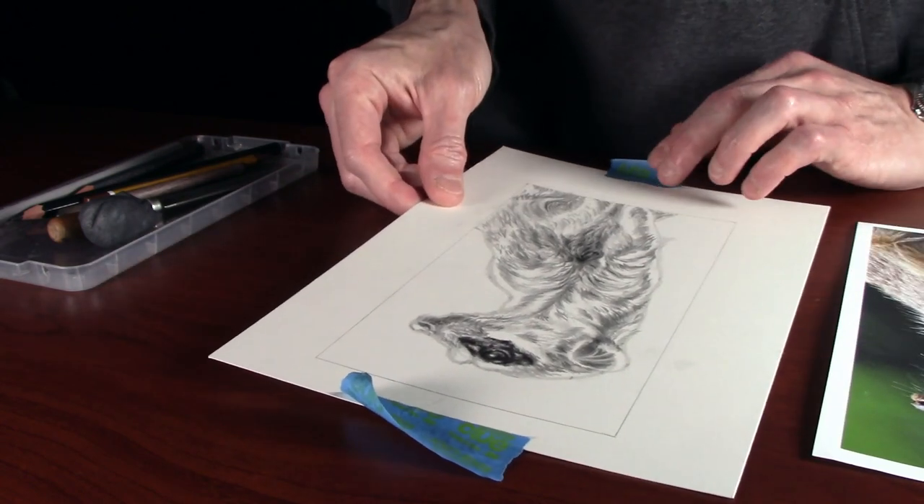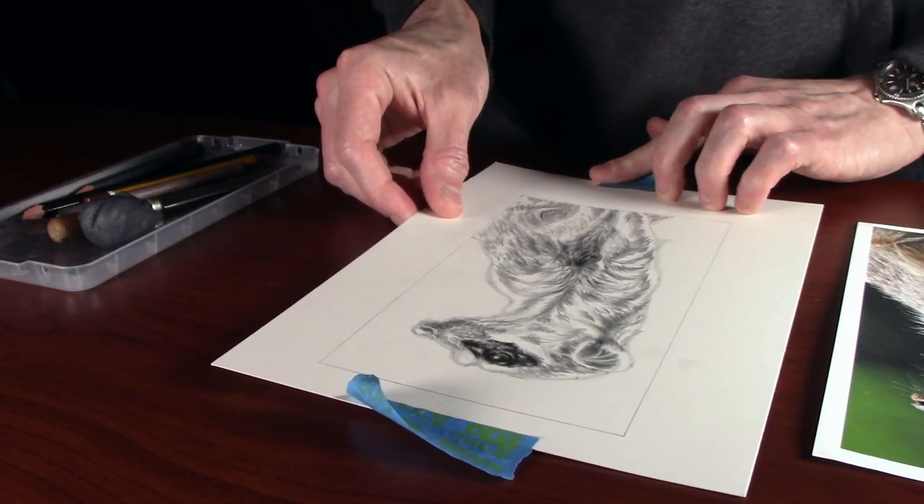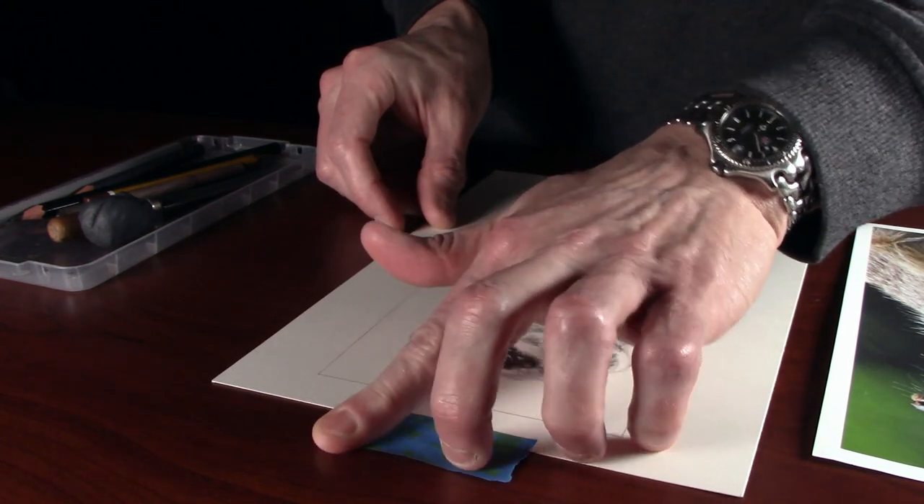Hello, so in this episode we're going to run through the different types of fur that we can do. We'll run the intro and get started.